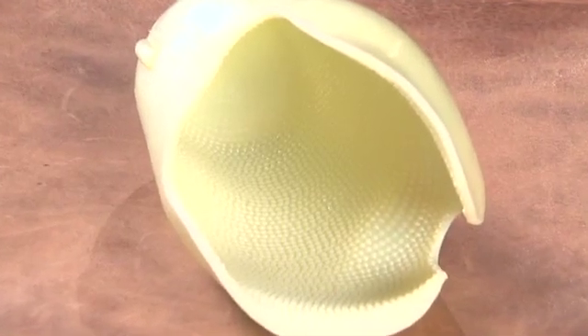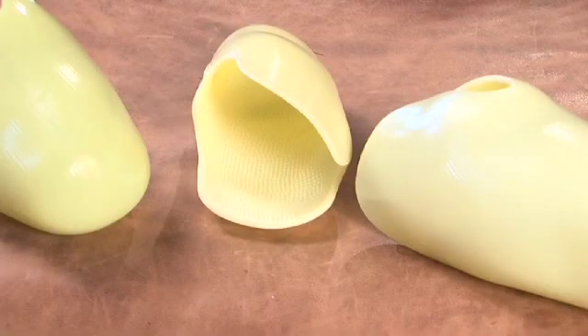This is what we call an inner socket. It goes inside the more rigid outer socket. It has corrugations throughout the whole inside of this, and those corrugations do two really dramatic things. One, they increase the surface area on the inside of this socket by 100%. So we've got a lot more area to bear weight, to transfer loads, to control the environment that we're dealing with and the liners that we're wearing.